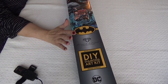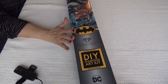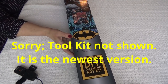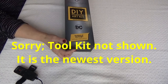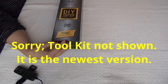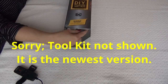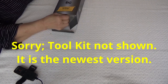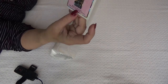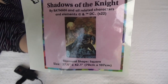Oh boy, divas, do I have an unboxing and wrapping sneak peek for you! My grandson is gonna go bonkers for this. It's one of the new Batmans from the DC series from Diamond Art Club. It's a brand new box, and this one is called Shadow of the Night. I hope the guys in your life will be as into it as I know the guys in my life will be. Here you go — Shadow of the Night by DC, and it is a Batman.